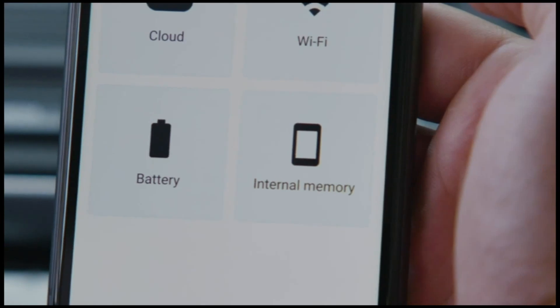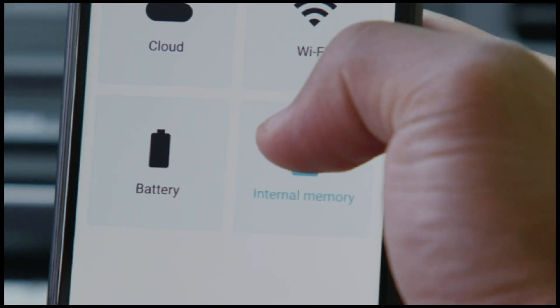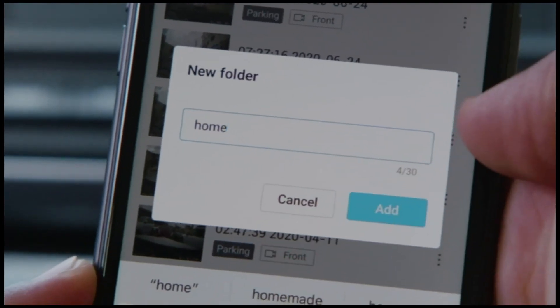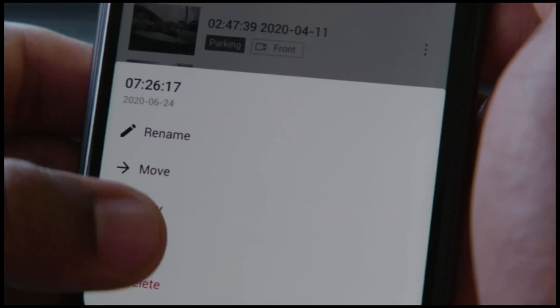You can download individual clips or quickly download multiple videos at once by using the check icon. To access downloaded videos, navigate to the internal memory menu of the app. From here, you can easily create folders, rename and sort your videos, as well as share them with others.